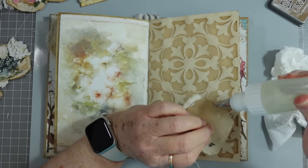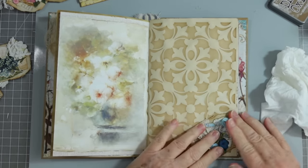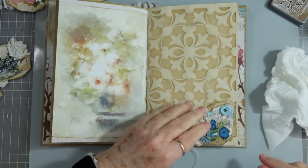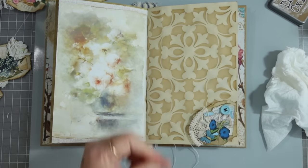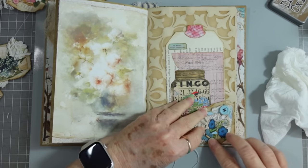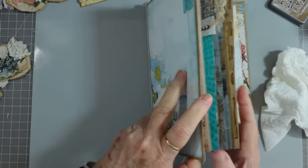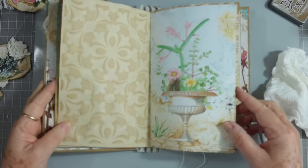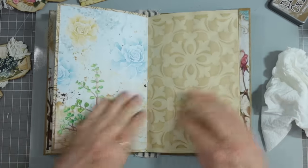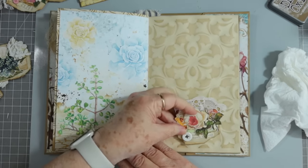Sometimes I get over excited about my gluing and glue stuff that I shouldn't. These are the ones we made yesterday with the buttons on them. Now you've got a little side tuck that you can tuck something in. I would definitely wait till all that dries, but that would hold a little tag or something. It's on the inside of the page so it doesn't stick out. That's two ways — let's do another one.